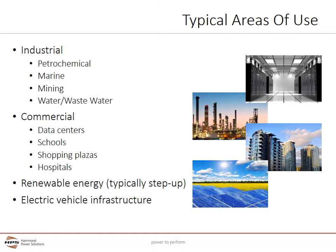Commercial applications can include data centers, education, shopping plazas, and hospitals. Cast coil is used increasingly in renewable energy and electric vehicle infrastructure projects where demanding environmental conditions often exist. Solar applications often use cast coil transformers in step-up grid tie solutions.